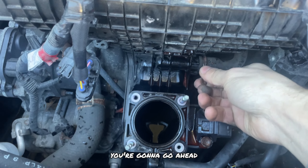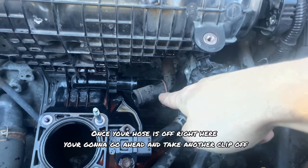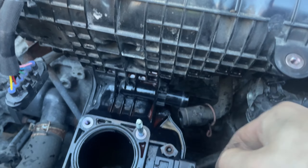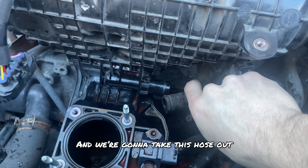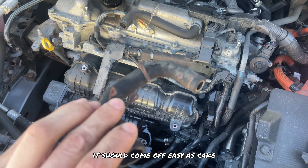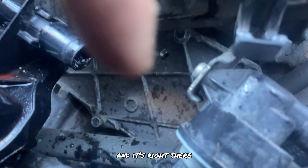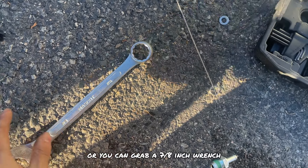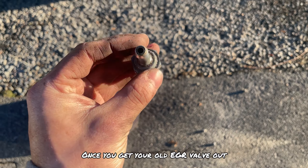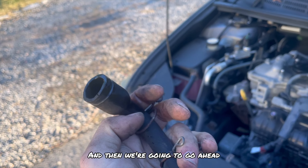To remove the PCV valve, take this clip off and then take this hose off. Once that hose is off, take another clip off in the back the same exact way, slide the entire hose off the PCV valve, and take this hose out. Once you take that clip off it should come off easy. The valve is located right underneath the intake manifold — right there. To remove and install one, use a 22mm socket or a 7/8 wrench. Once you have the old valve out, put in the new one. Then grab the old pipe, clean it out, and put it back on.